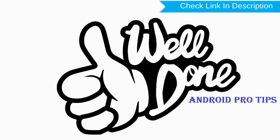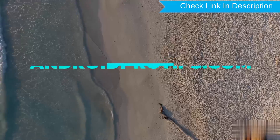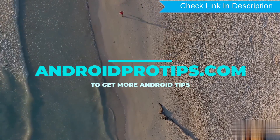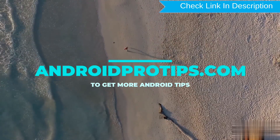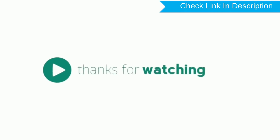Well done, you have successfully reset your mobile. Follow AndroidProTips.com to get more Android tips. Please contact us in the comments below. See you later.